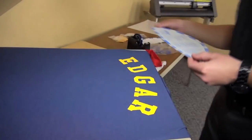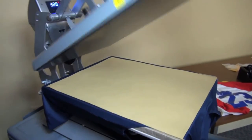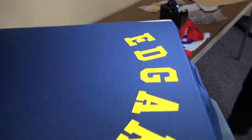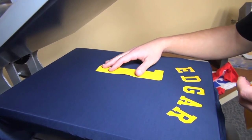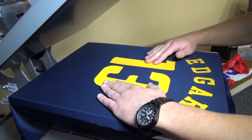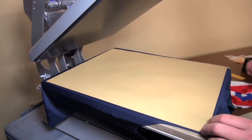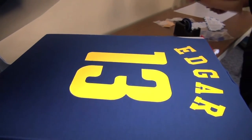Just like that we have a nice arch. We'll remove the board, use our cover sheet and press. Now that that is complete, this will also help us lay out our numbers. Generally about two to three fingers down. Cover sheet again, and just like that you have a perfect arched name and number.